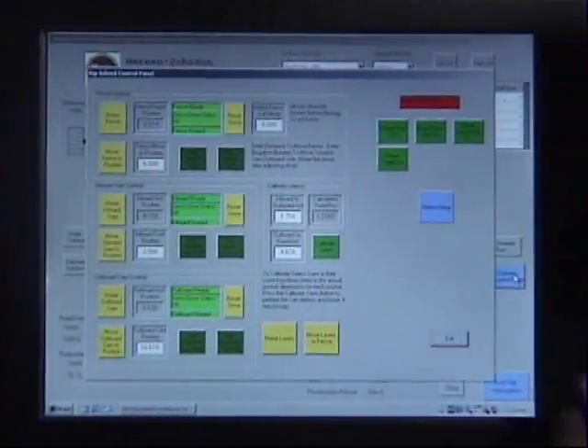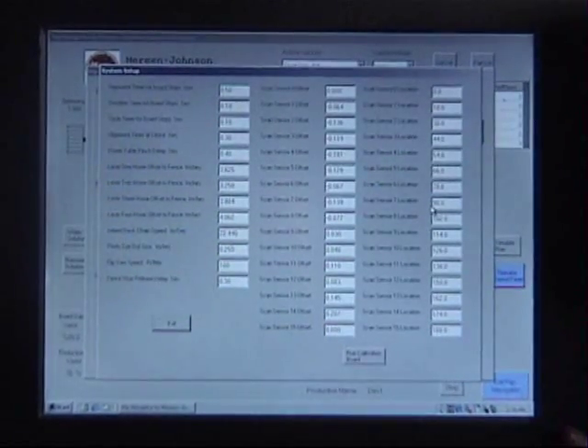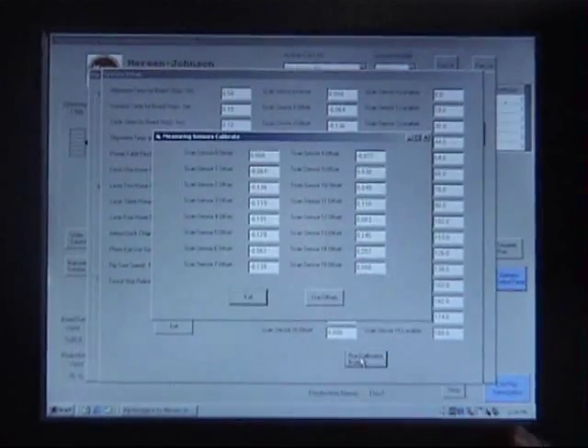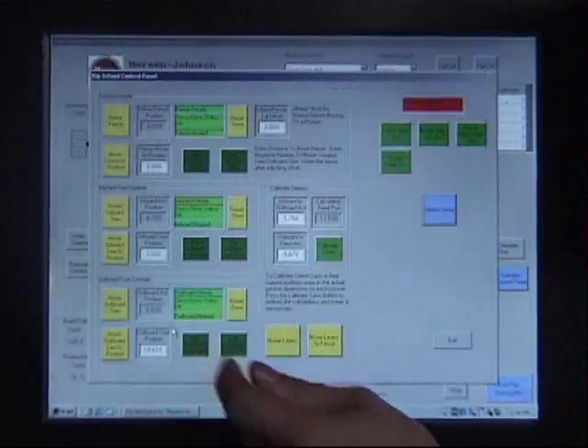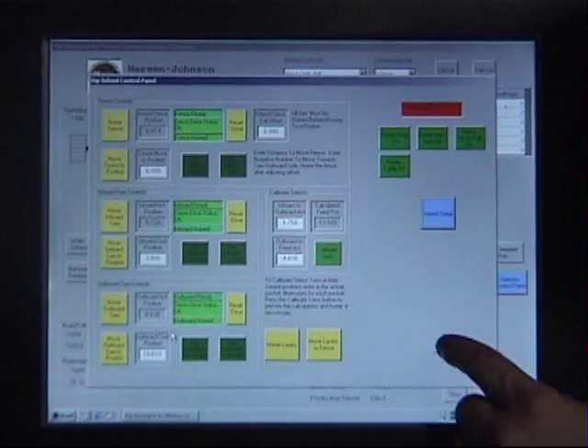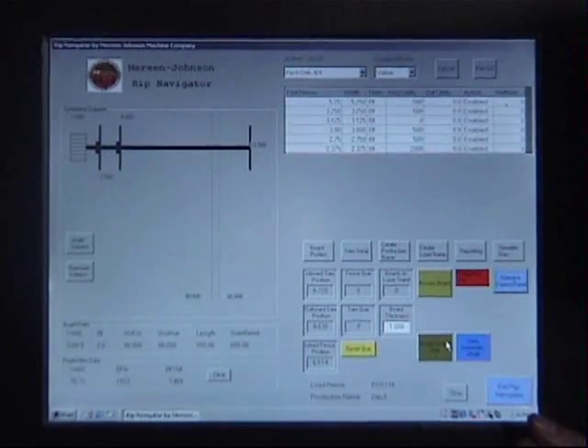RIP Navigator is controlled via a large, operator-friendly touch-screen interface. No special computer or programming skills are required to run the system. Additionally, an internal modem is provided for direct factory support capability.